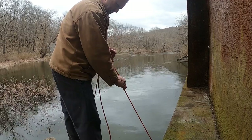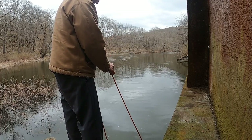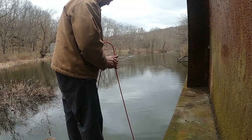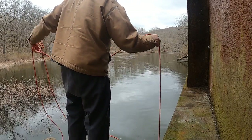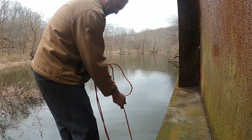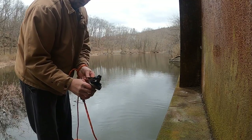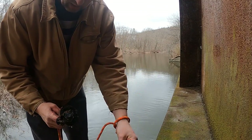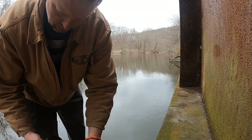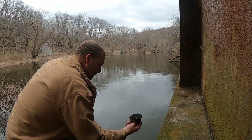Whatever it is, it's pretty big down there — it doesn't seem to want to come up. Keep losing it. When I find something else I'll loop you back in. Got something else coming up — what do we got? We got a nail and looks like a bolt, and a couple other little scrappy things. Get all that off of there, try again.